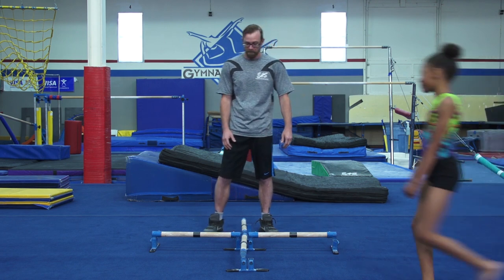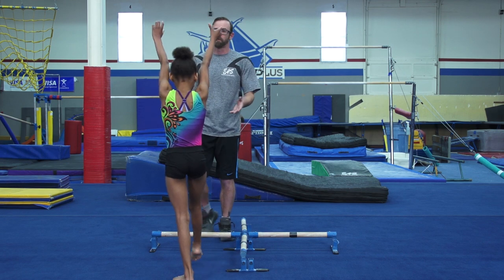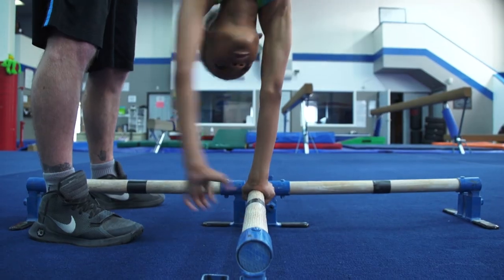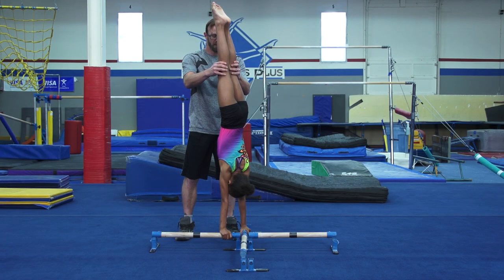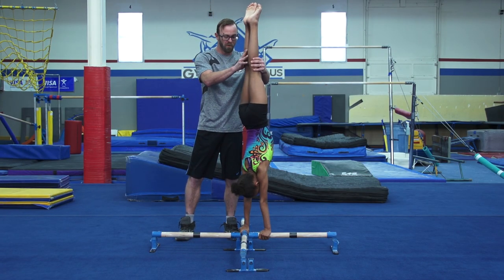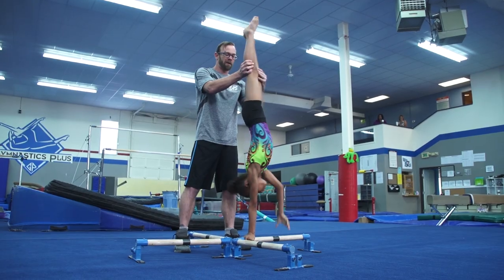We're going to have Ophelia come in and start with the quarter-half pirouette to the quarter blind. She's going to kick up in a mixed grip — she's a righty, so I'm going to be on this side. She's going to cover her ears. We're going to stop in the quarter to get her balance, she's going to go for the half, then another quarter so she can balance all the way to the blind.